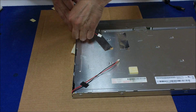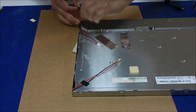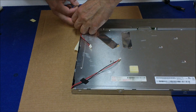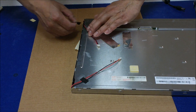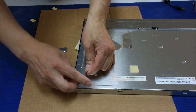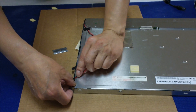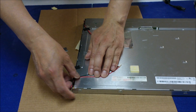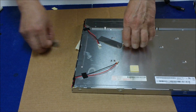Actually, I should put it back like this — let the wire sit where it's supposed to be. Put it right back to where it was, then tear it.